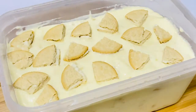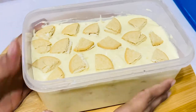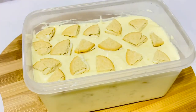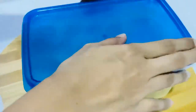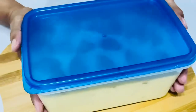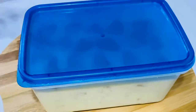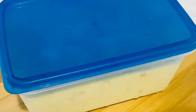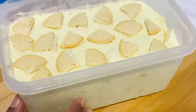You can freeze it in the fridge and set it in the fridge. You can freeze it in the fridge until it is set.